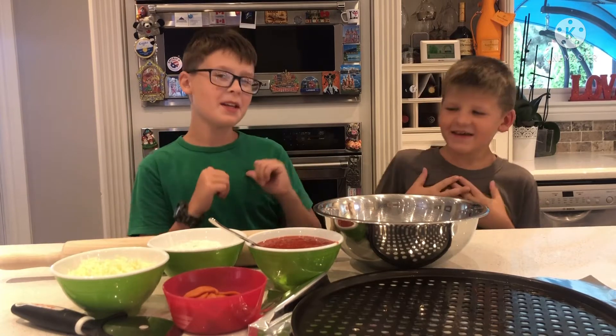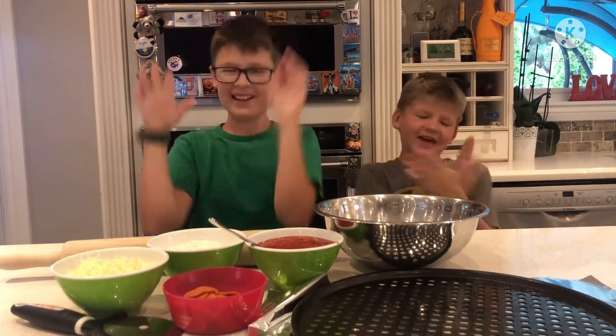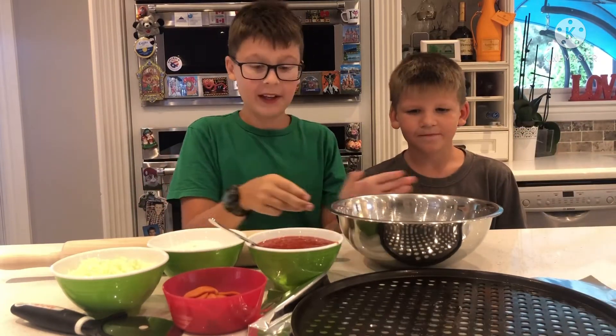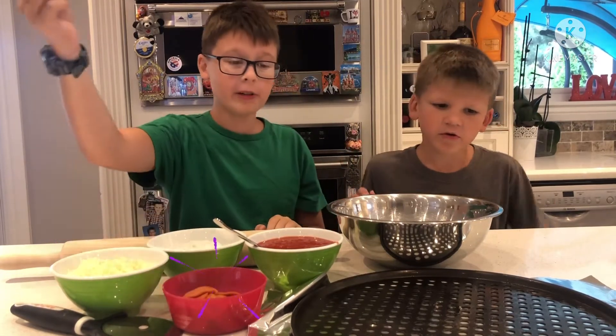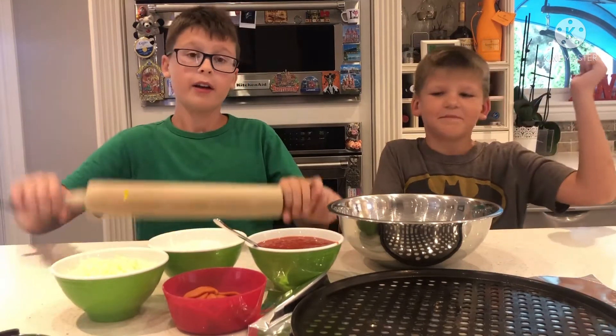Hello everybody, it's me Miroslav and Nikolai from Wildstar Gaming, and today we are going to show you how to make a pizza. First you need dough, pizza sauce, flour, cheese, pepperoni, a pan, a pizza cutter, and a pizza mixer.